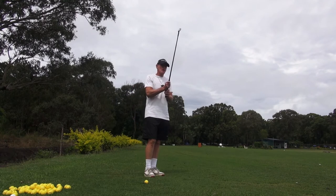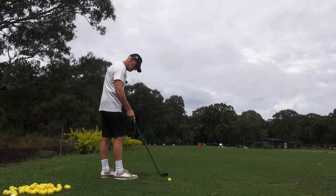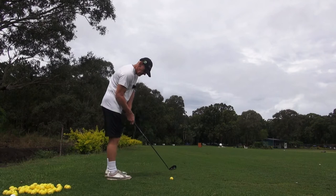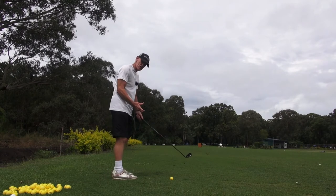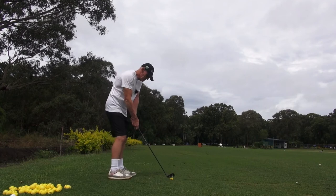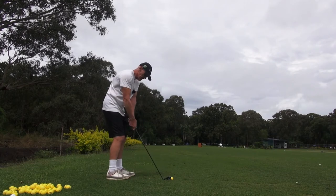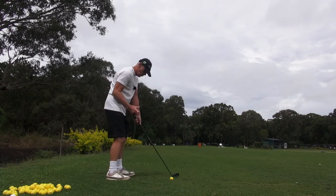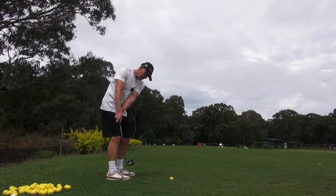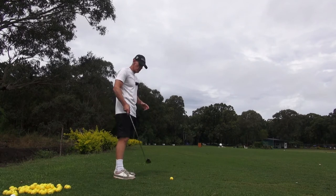What you have to be really aware of and cognizant of is standing closer to the golf ball at address. The whole idea of channel lock is to get connection here — we don't want reaching. As soon as we've got disconnection with this trail arm, we immediately have a propensity to create arc in the backswing rather than straight line. The more we're in that position, we're inclined to go sideways, which is what you do in a conventional golf swing. But we don't want to do that with channel lock.